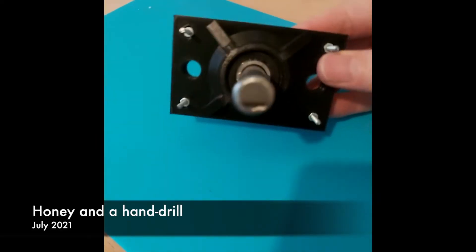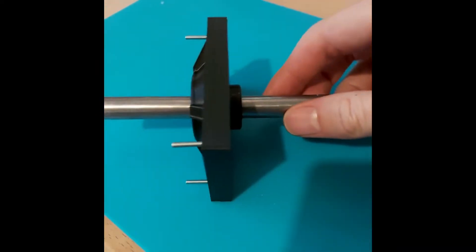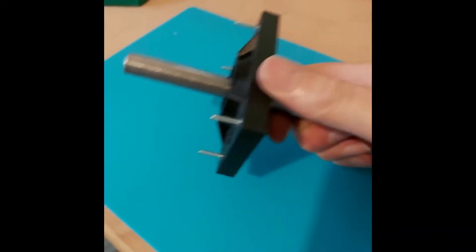I designed this 3D print so that my dad could motorize their honey spinner with a hand drill. Do you want to see it in action?